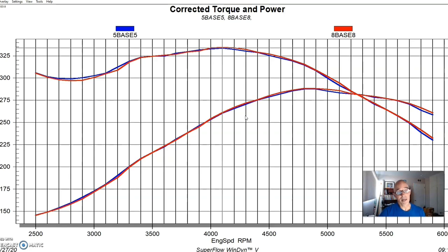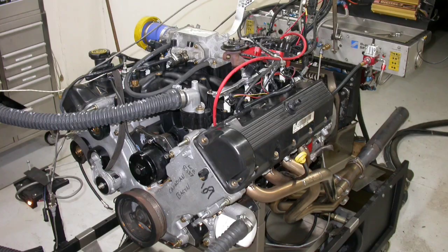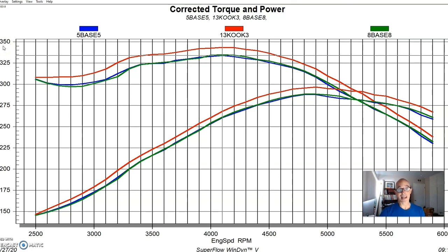That changed when we installed a set of long tube headers from Cooks. The long tube headers picked up power everywhere, and this is normally what we see with a good set of long tube headers. The long tube headers add scavenging even down at the bottom — at the top it really isn't a flow thing like the difference between shorty headers; this is more of a scavenging effect, kind of a supercharging effect in the same way that runner length does but in reverse. The gains were 305 to 318 — so 13 foot-pounds down there and 10 or 12 horsepower — a good gain from the headers.